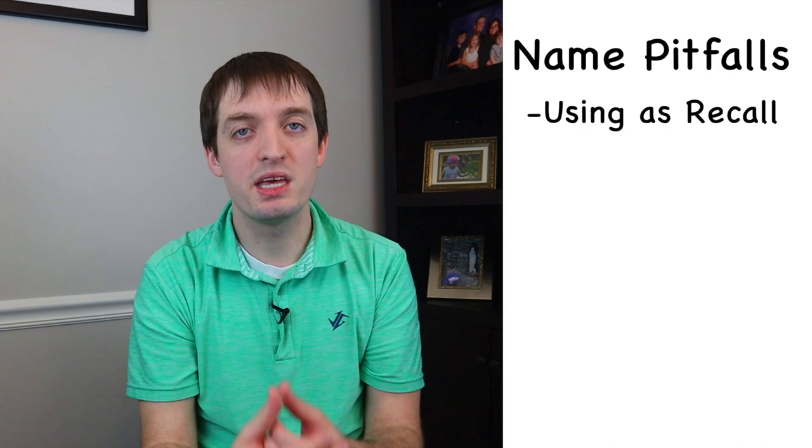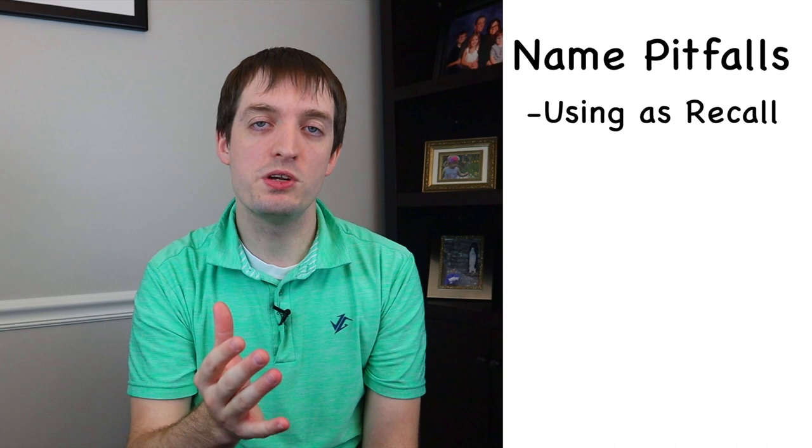Now the key point here is we're not teaching them their name to later use it as their recall. You'll be teaching them some type of recall later on and you'll come up with a different command for that. The key point here is we're teaching them that anytime they hear their name, their attention should come directly to us. So be careful that you don't use their name as a 'come here' tool, even when they're a puppy.